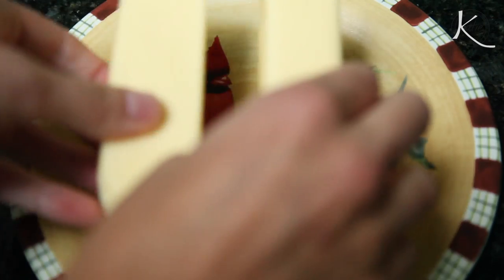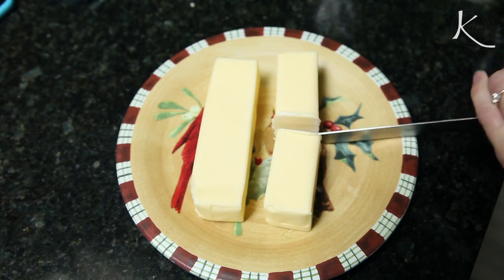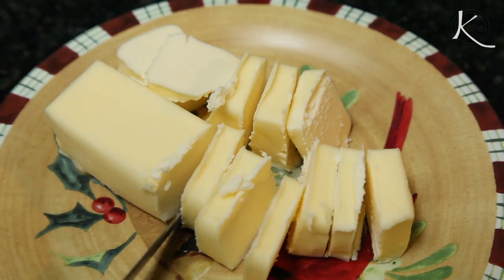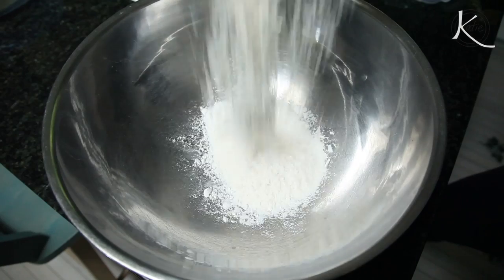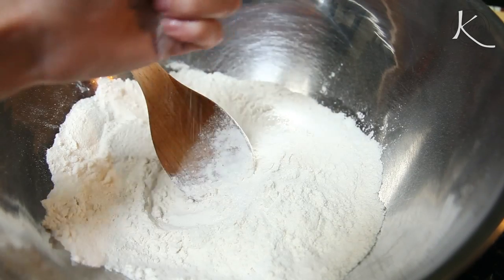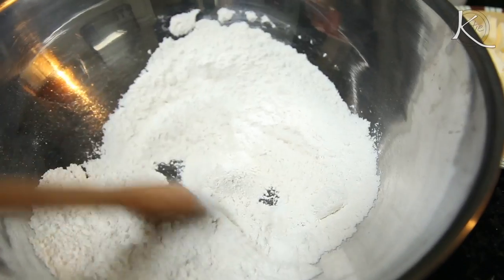For the pastry, you'll want 12 tablespoons of unsalted butter, or one and a half sticks. Save that other half for later. Cut up the butter. In a bowl, combine two cups of flour, a fourth cup sugar, and a scant teaspoon of salt. Stir that together.